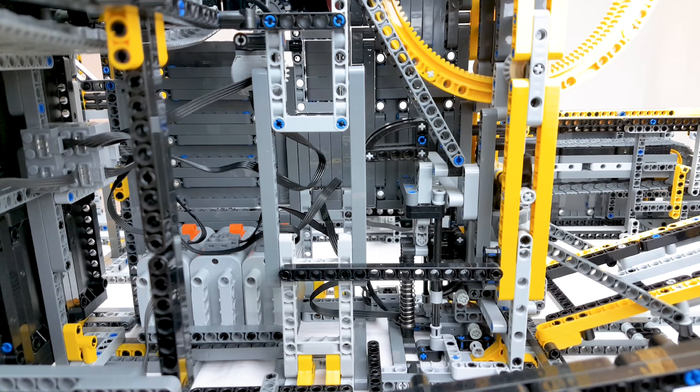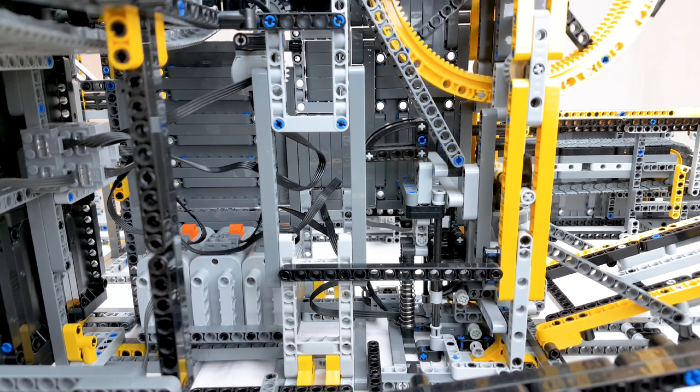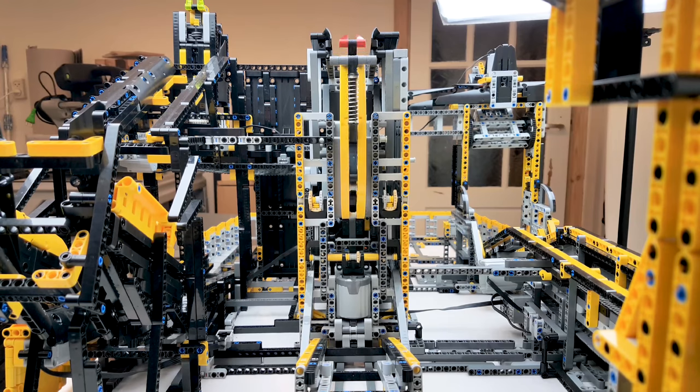The big lifting wheel has a self-resetting system. It is activated when the cart hits the power function switch at the bottom. At the end of its cycle, a cam system pushes the switch back to the starting position. It works with one XL motor driving the wheel on both sides.